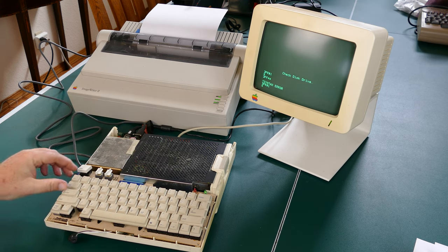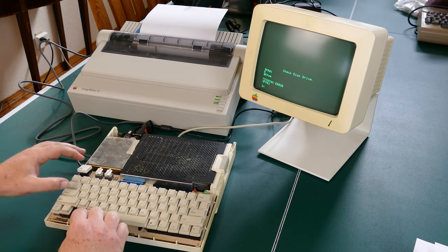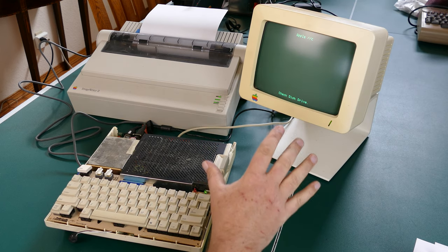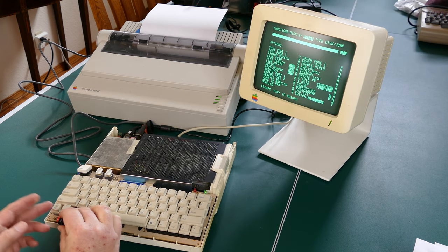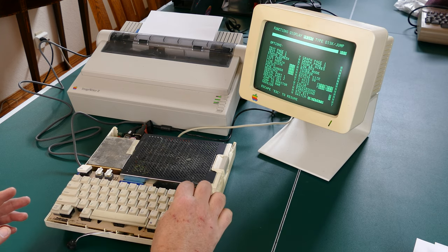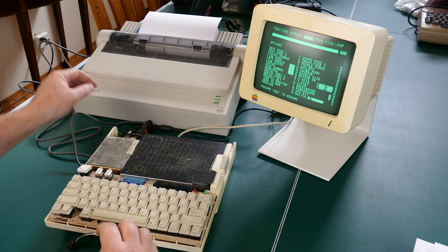Let me do a full reset. I just want to see if I can print this main screen. I'm going to hit the button again — there we go. And if I hit print — yes, there it goes. Okay, let's see what that looks like. It's a little hard to see, but it does say 'Apple II' at the top and 'check disk' at the bottom. So it did print the screen. Let's fire up a game and see if we can get a better print.